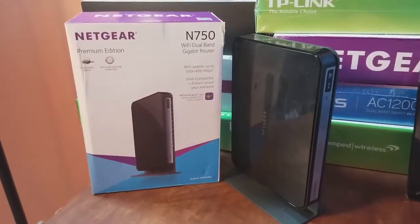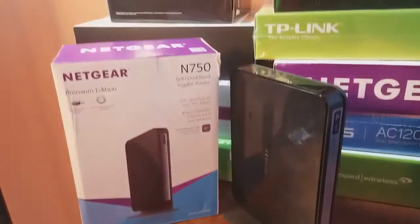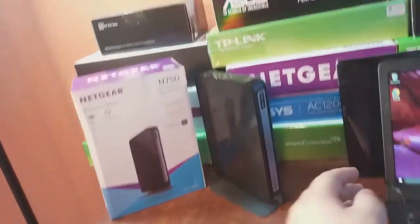This is a Netgear Wi-Fi router on the N750 standard. The model is WNDR4300. In this video we're going to plug it in, get everything connected, plug it in the computer, get it set up and get it online.